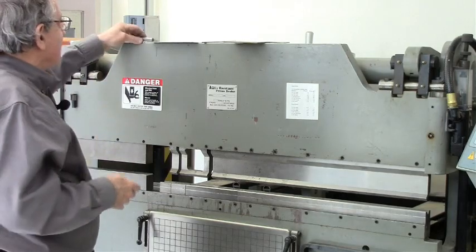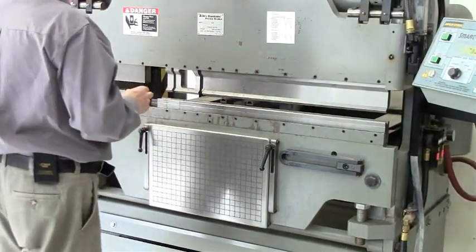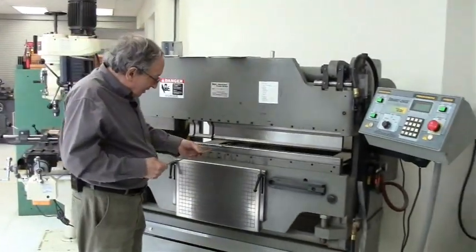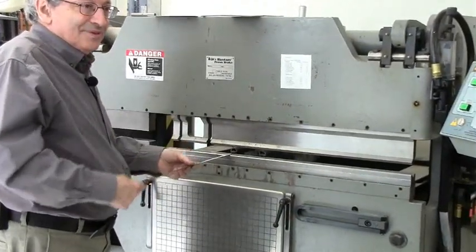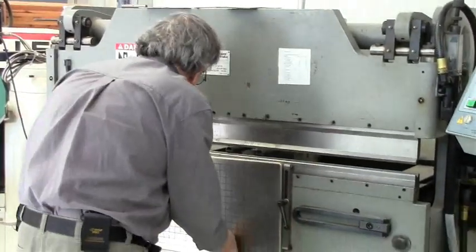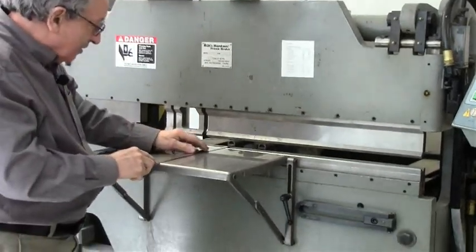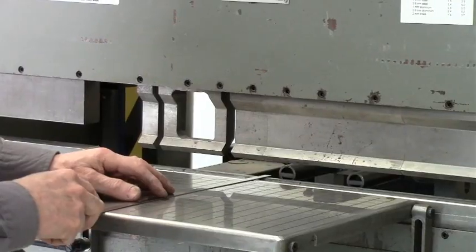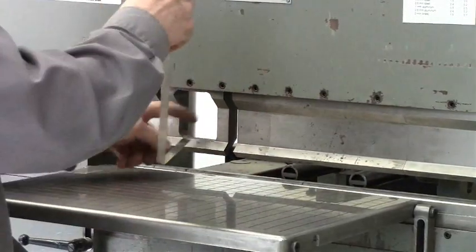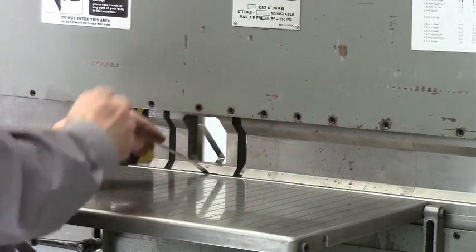Something else which is useful is a table, which you can make or buy. Sometimes you have very narrow strips, and if I had a strip like this, I can only touch it to one stop, so I don't know if it's square or not. To bend narrow stuff, I need some kind of table with marks so I can line it up. And if I have the hole tool, I can bend something which is deeper than it's wide.